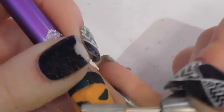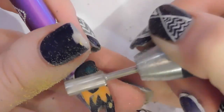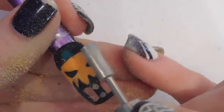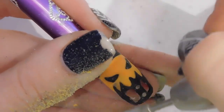Just file gently and slowly reveal all of those beautiful lines you created — the lines for his eyes and for his stem. Just file so that the entire nail is nice and smooth.